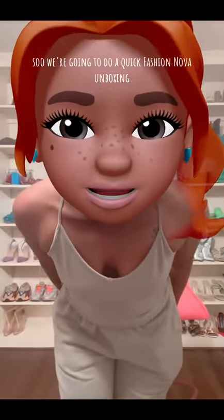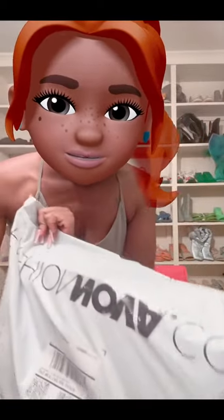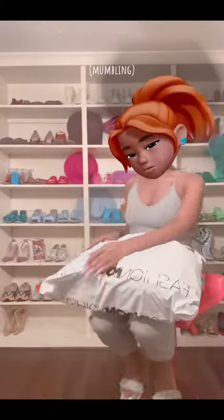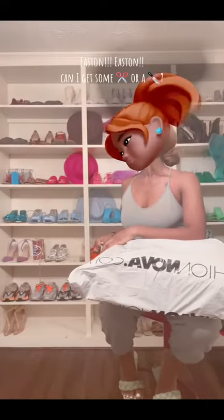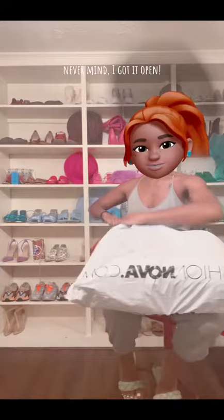We're going to do a quick Fashion Nova unboxing, so it should be real fun. Here goes. Okay, it's taped — going to need some scissors or a knife. Oh, never mind, I got it open.